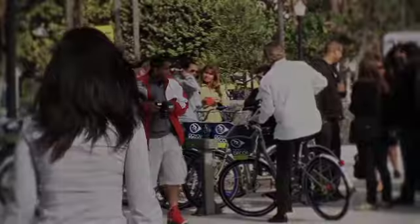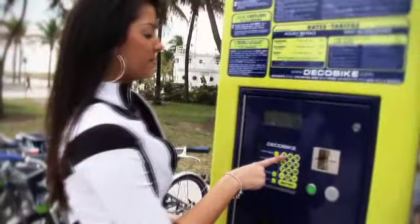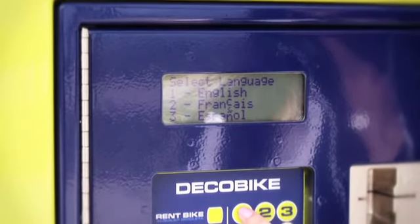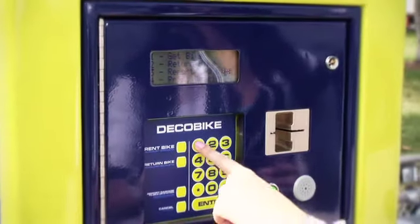Accessing a DecoBike is fun, fast, and easy to use. Simply walk up to the station and press any button to wake the system. Next, select your preferred language and press 1 to get a bike.